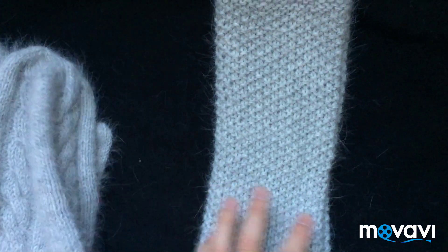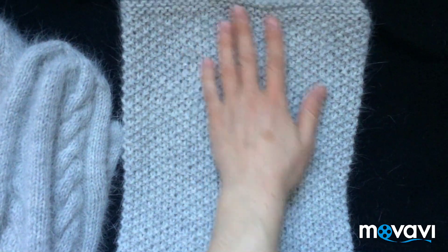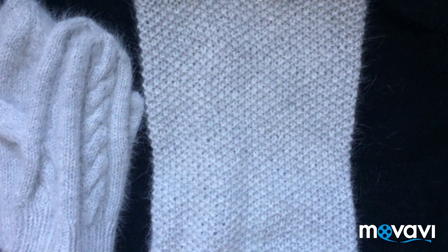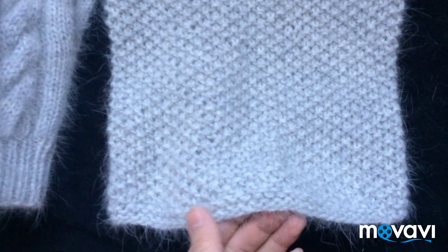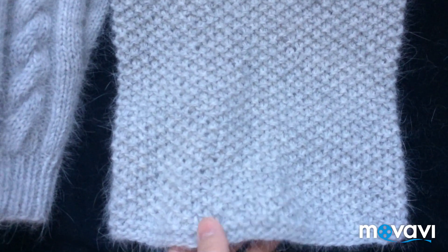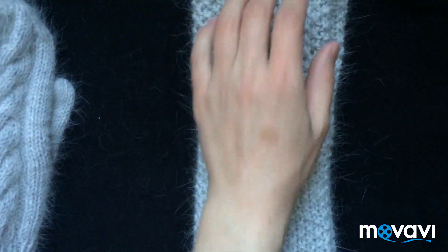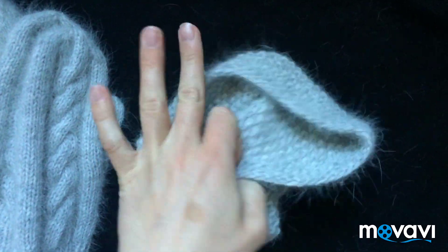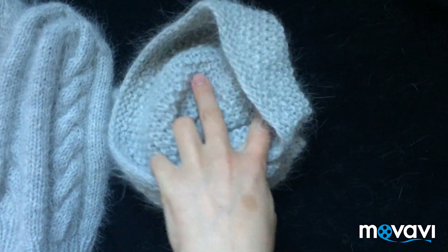И к наборчику вот такой снуд. Узор называют еще «рис». На него ушла вся остальная пряжа — чуть больше моточка. Я делаю вот такие края — лицевые и изнаночные ряды в начале и в конце вязания, чтобы хорошо смотрелось. Вот такой рисовый узор. У меня вышла высота 30 см. Очень удобный, теплый, не сильно большой, но и не маленький снудик.